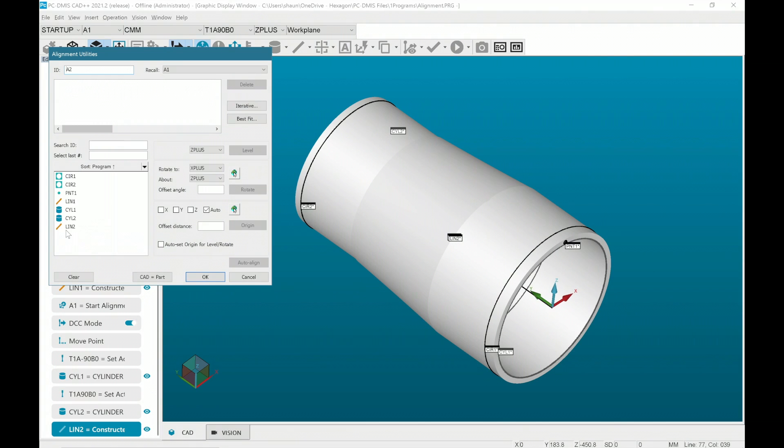Now that my features are complete, I can open the alignment window again and select the line as my Y plus level and again set the X and Z origins. Then I'll select cylinder 1 as the Y origin, and this completes the DCC alignment of a cylindrical part.